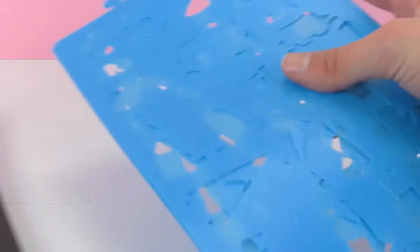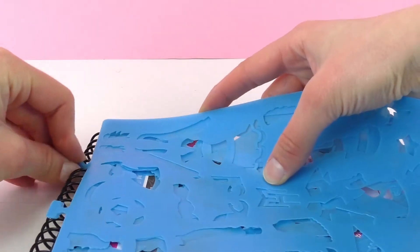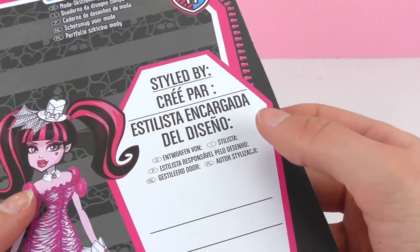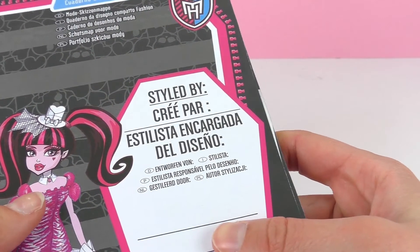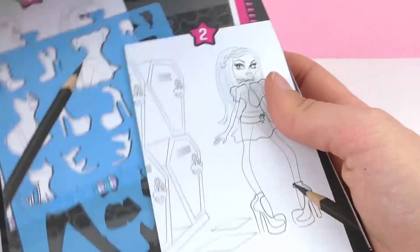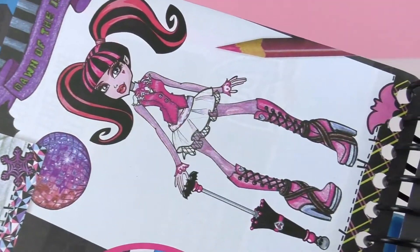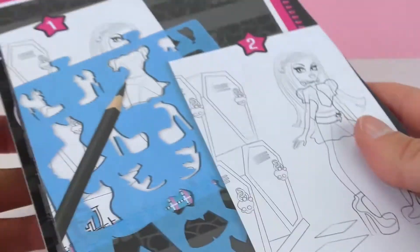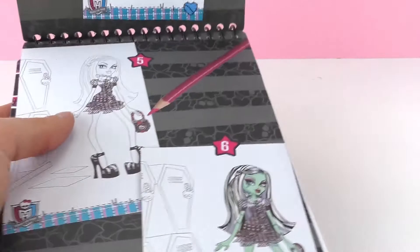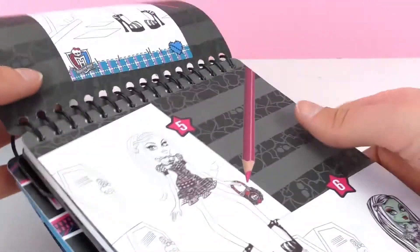So we got a lot of things here that we can use and we can just put them right here so that they don't move when we try and put them away. The back side of the notebook says 'created by' or 'styled by' and then you have to put your name right there. And then here we have some examples of other drawings. Here we have the instructions, so you would put the template on top of the Monster High character and then draw it. And then we can color it with colored pencils.